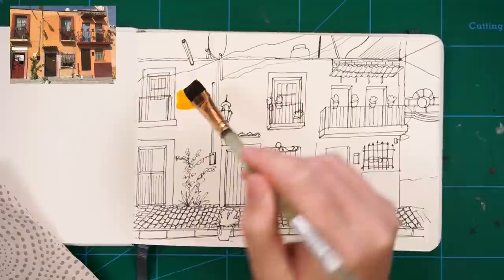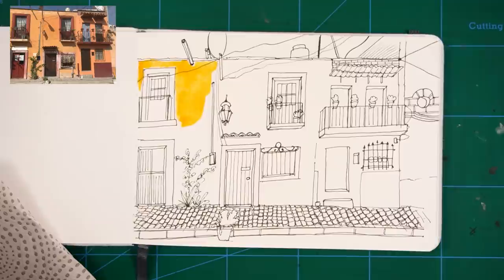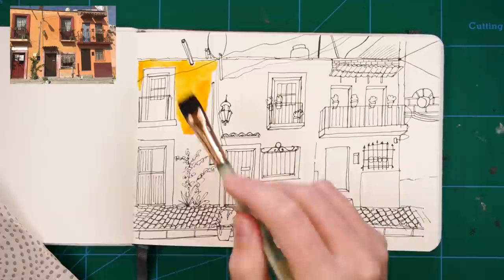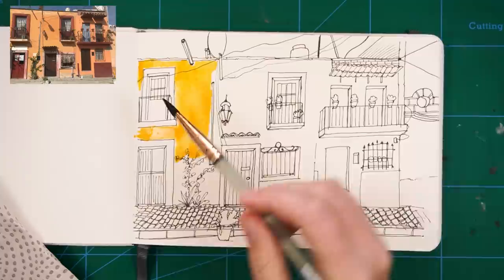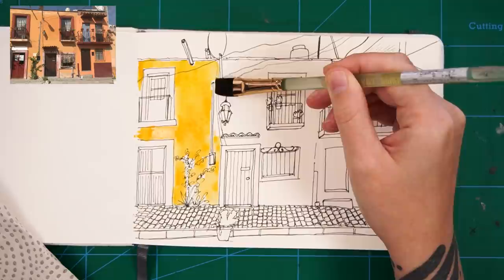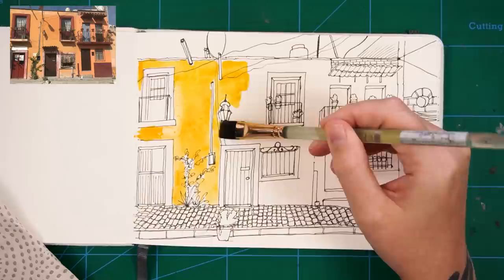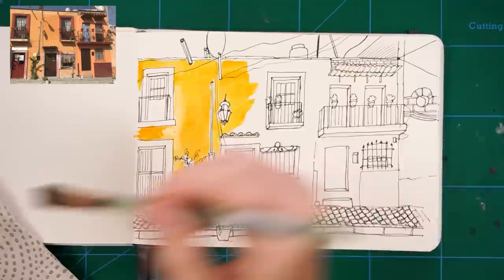I'm now moving on to the watercolour stage. I'm using a flat brush for this. Flat brushes are so useful for painting subjects like this where there are so many straight edges — I can't recommend getting one enough if you enjoy sketching and painting architecture. This particular brush is excellent: it's a half inch Princeton Neptune brush and the handle is actually made out of sea glass, which is quite a cool little touch. You can get these from Jackson's Art — they're also on Amazon. I paid four times the price for my brush here than what is showing on Amazon, but oh well, it is what it is.